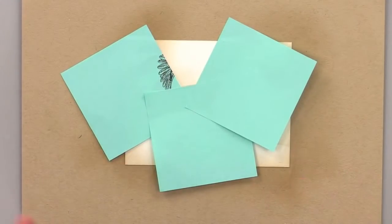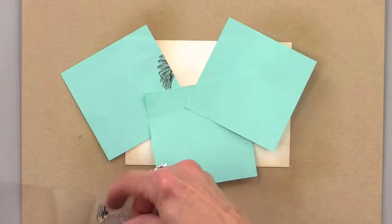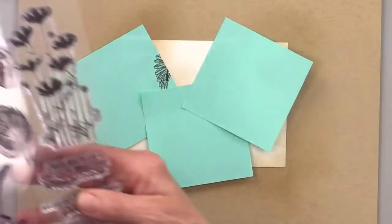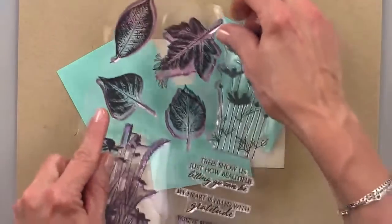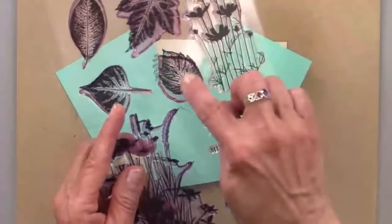We did a bird, so we have something with wings. Maybe we'll do something leafy next. We're only going to use each image one time, so this is an opportunity to grab a variety of stamp sets from your collection and really go to town. Let's use this leaf right here — maybe even this one.